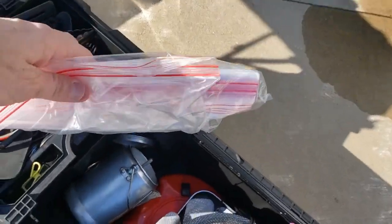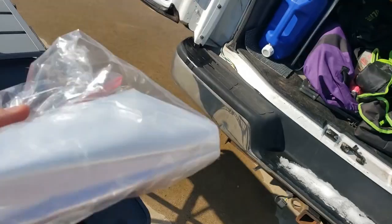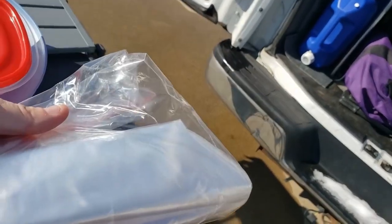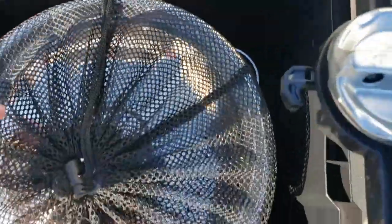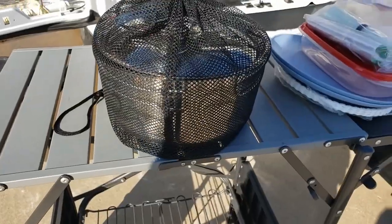Here's another little storage hack. When you buy Ziploc bags, the box takes up a lot of room. Take one bag and put all the bags inside so that we don't have to keep the box. Over here is for sandwich bags and snack size — they're all in one quart size bag. And then that's the gallon size. We don't really use the gallon size, but we keep it just in case.